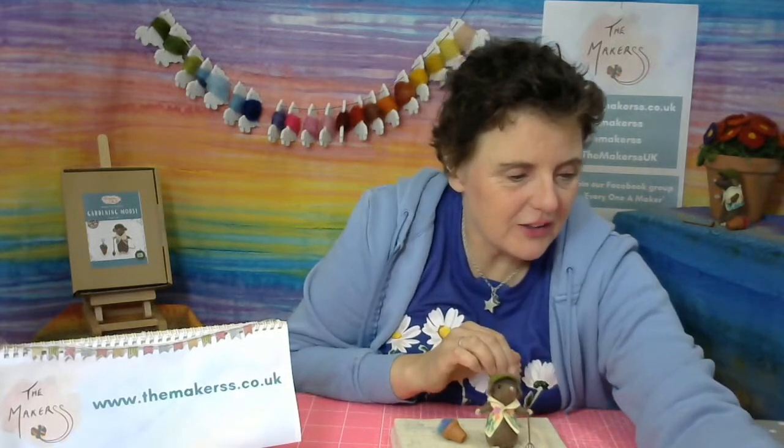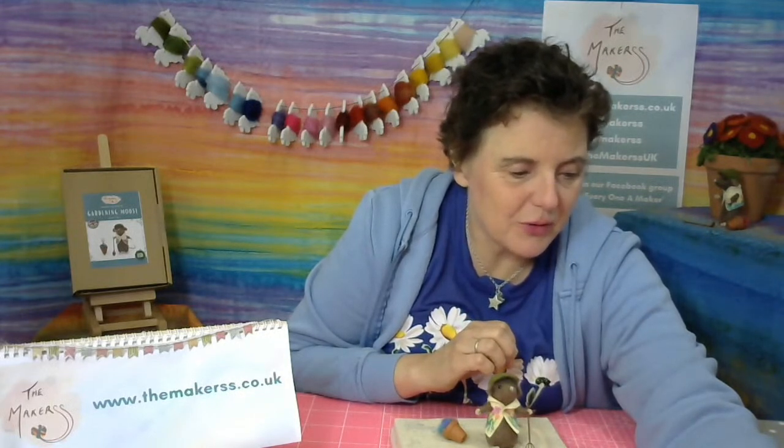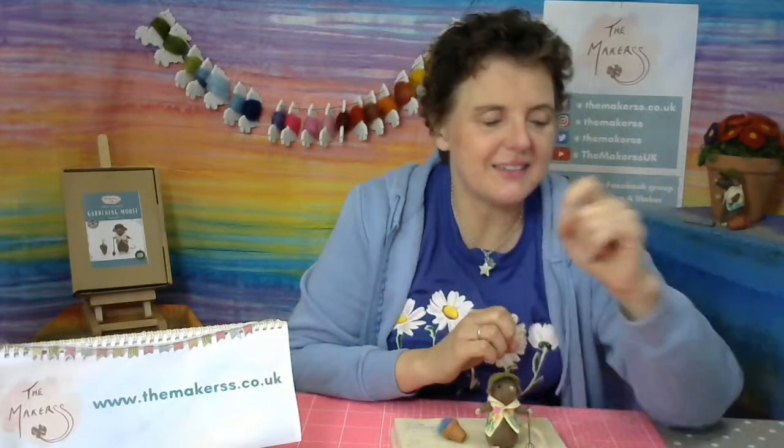Trisha says she couldn't wait so her mouse is ready made, but she's going to watch and see how she should have made it - I'm sure you've done it perfectly, Trisha. Trisha is up in Scotland. Pamela is there in the US - how is the weather in Oregon? Good morning to you. You can win yourself a £15 gift voucher today.